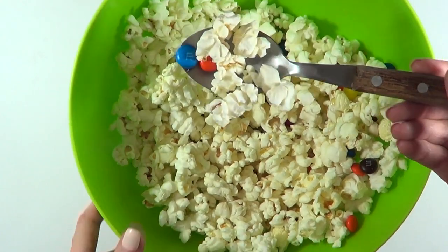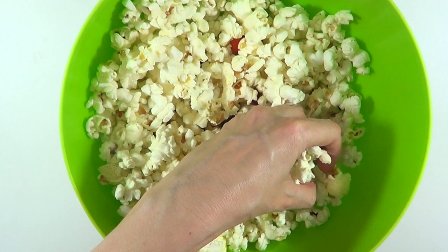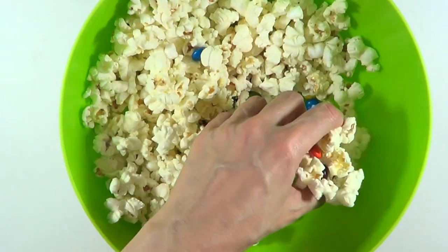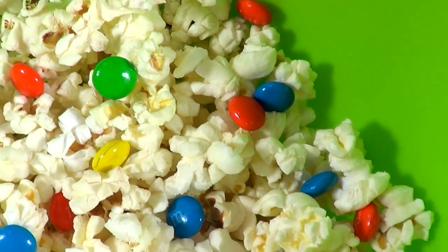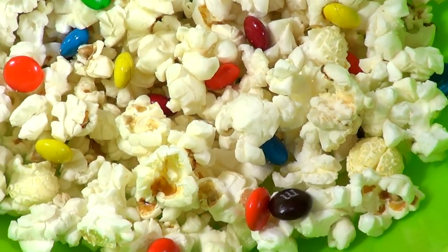I sometimes eat them with a spoon. I use just one package of M&Ms — if you want more, go ahead and add more — but since you have fewer M&Ms than popcorn, I balance it out by having just a few pieces of popcorn per one M&M.